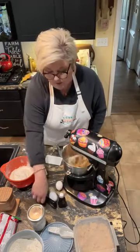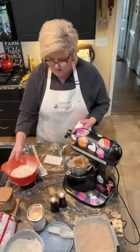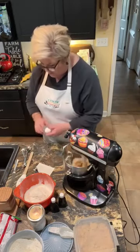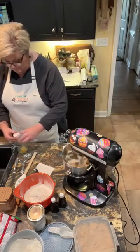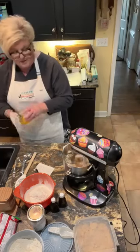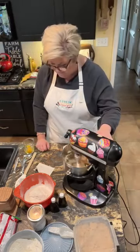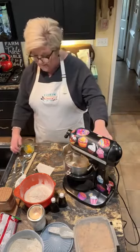While that's creaming, I'm gonna go ahead and break my eggs — two eggs — into a measuring cup, just so I don't get any shells in. I can check it for that. All right, there's my two eggs. And once this creams, we're gonna add in our eggs.